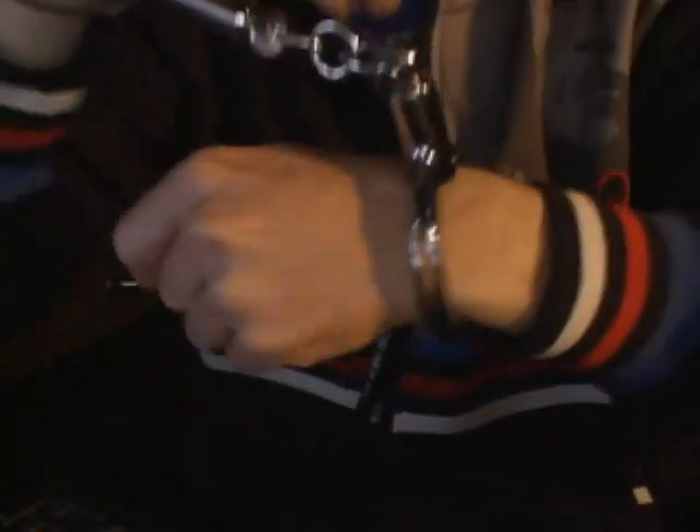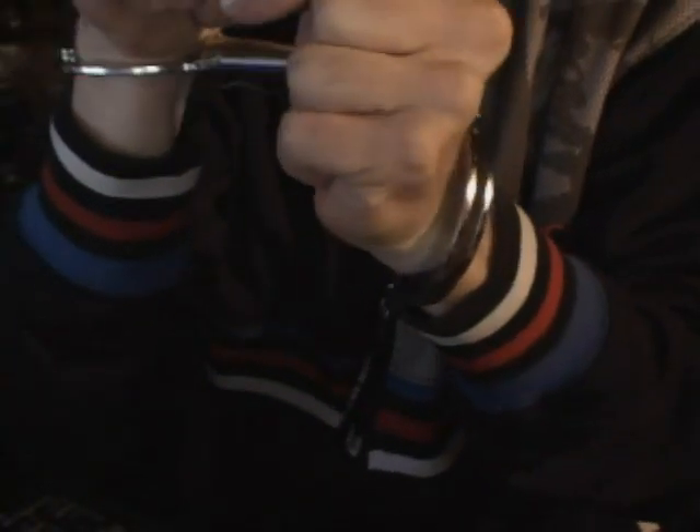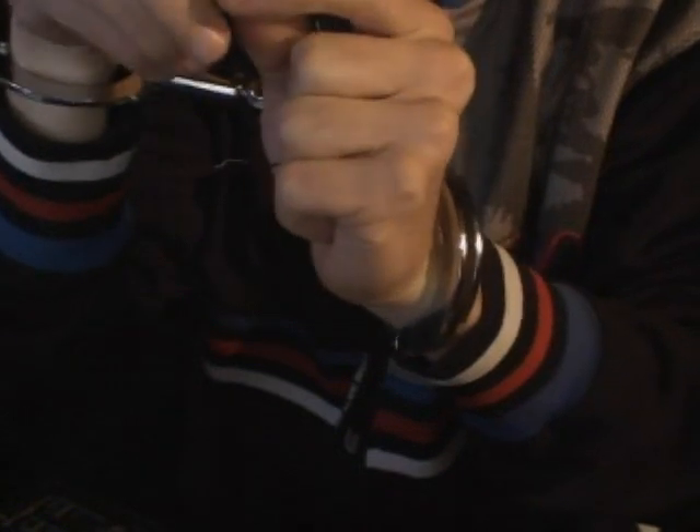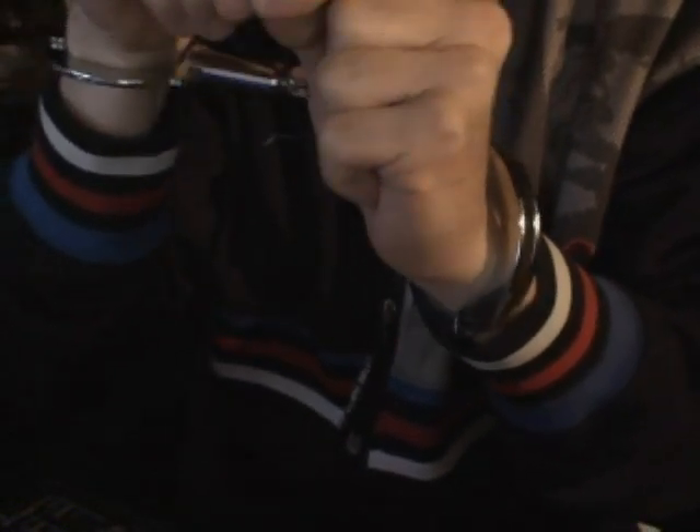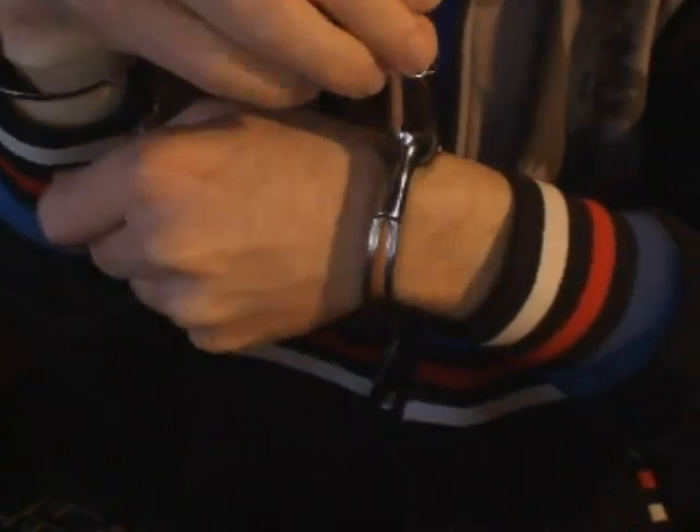Okay, double-lock is out. Second double-lock. Just clean this out a little so I won't mess up my lock. Alright.